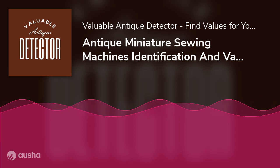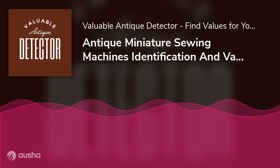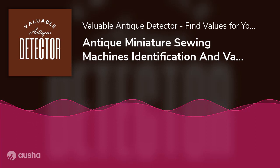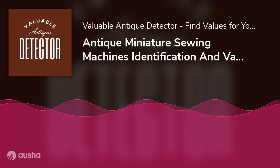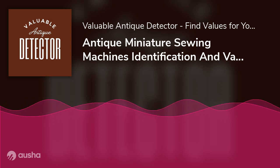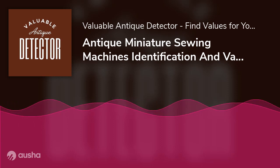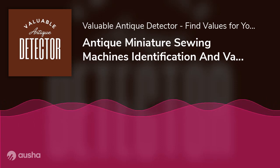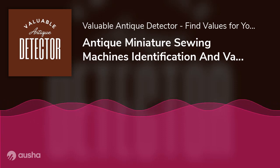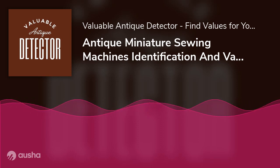The efforts of Thomas Saint weren't in vain. From 1804 to 1842, several European inventors tried their hand at the sewing machine design, working on and improving the original patent. The first ever working model of the sewing machine was introduced to the world in 1829. Barthélemy Thimmonier, a French inventor, made this possible with the help of Auguste Ferrand, a mining engineer. However, despite further improvements, Barthélemy Thimmonier's machine did not gain much popularity.